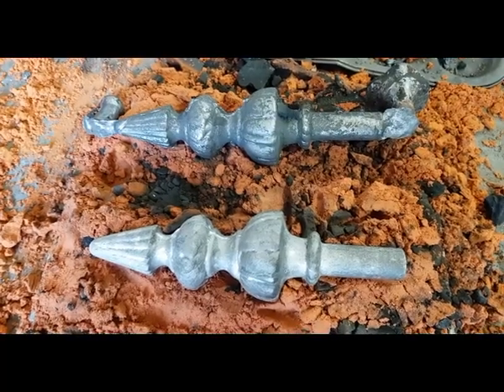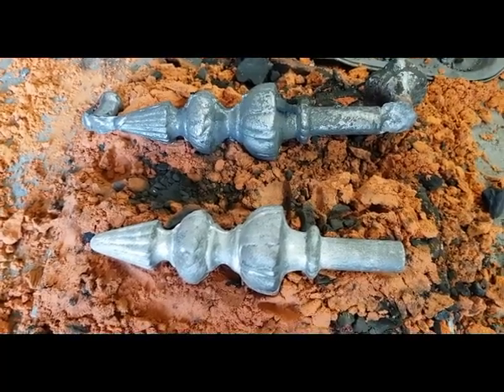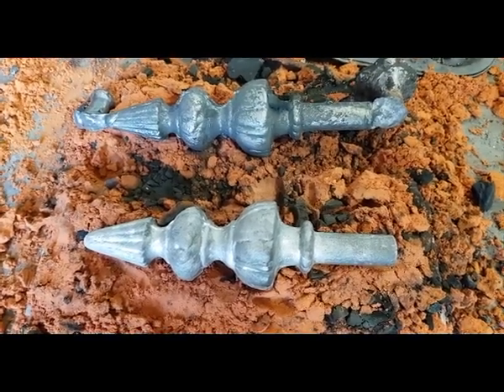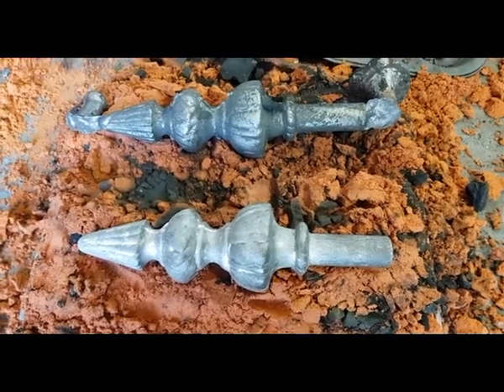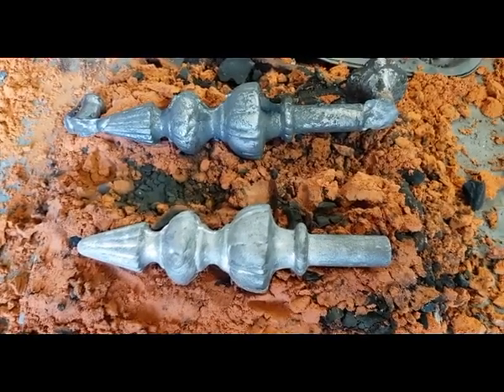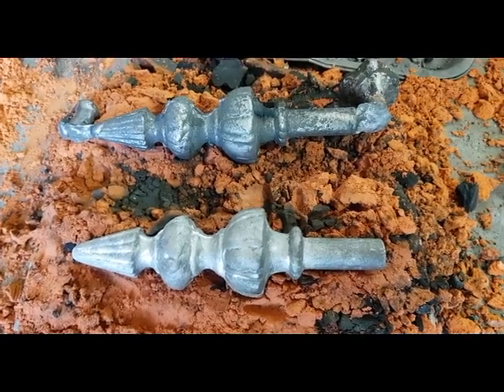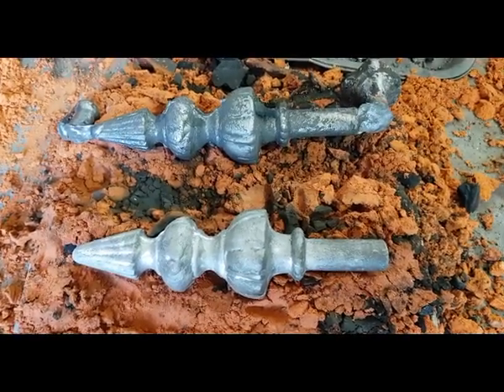There's the finished result. The original is in front with the talcum powder on it and the copy is behind — they've basically come out identical. There you go — that's how you copy something and make it out of cast iron.